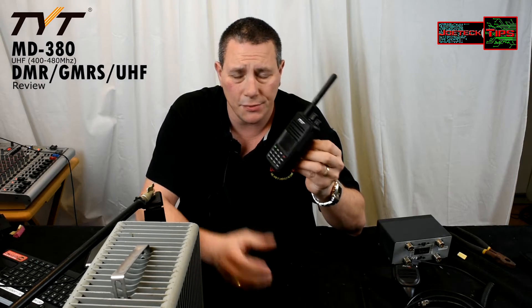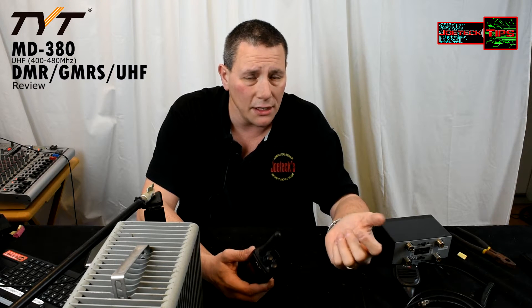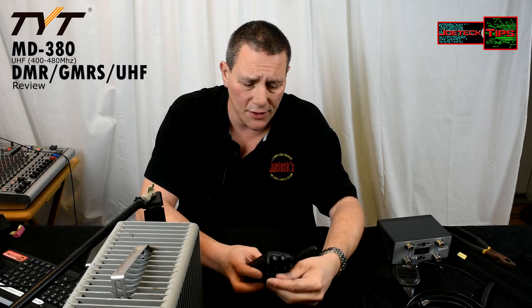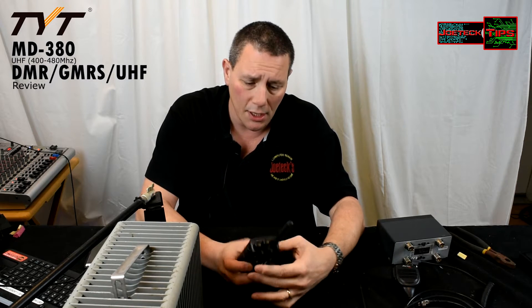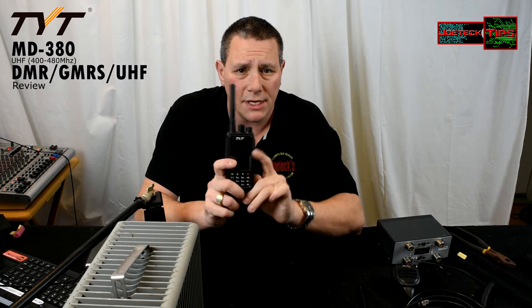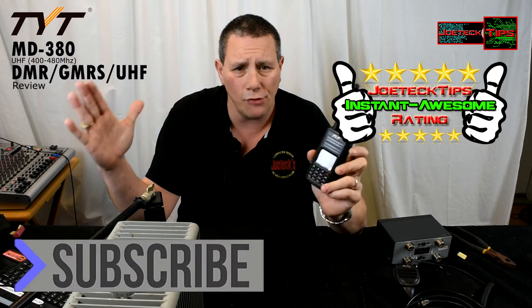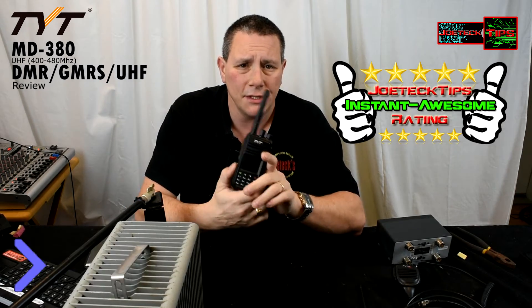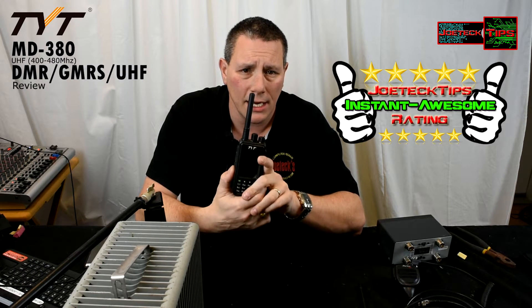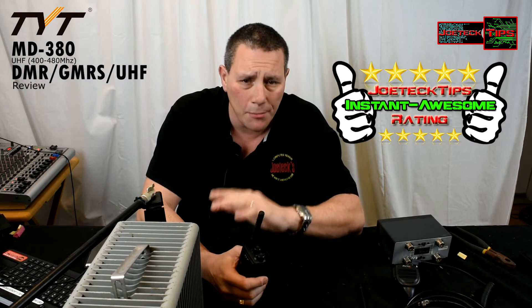For the money — because most DMR radios cost a fortune, especially Motorola. All Motorola DMR radios cost a lot of money — the 6550, the 7550 — they're all big dollars. For TYT to make one for just a little over a hundred bucks, $95 to maybe $105, I'm going to give this an instant awesome rating.